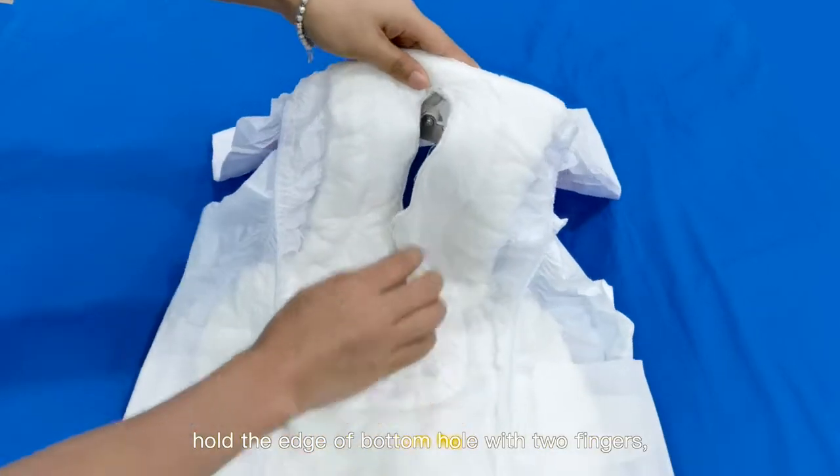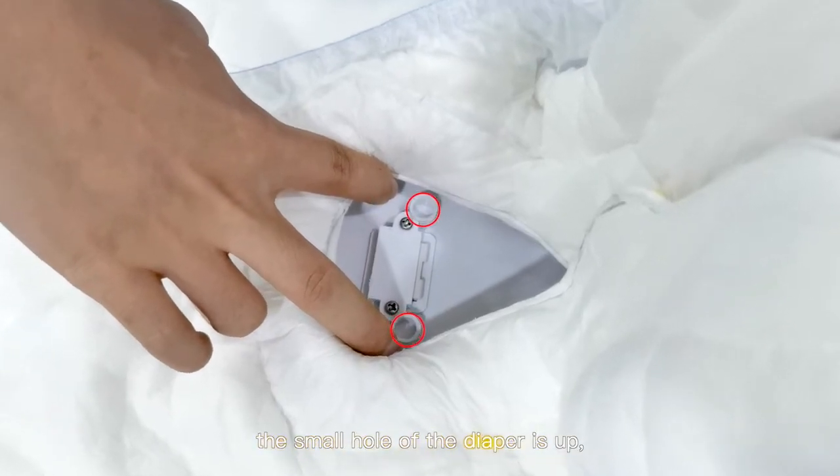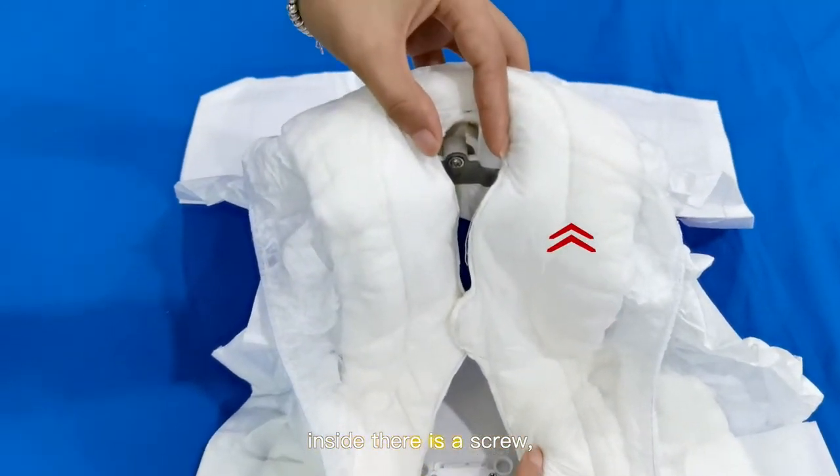Hold the edge of the bottom hole with two fingers. You will see two small holes. The small hole of the diaper should be facing up. Inside there is a screw.